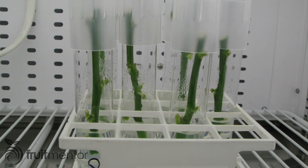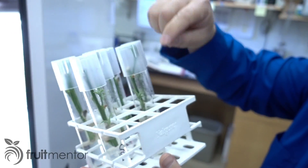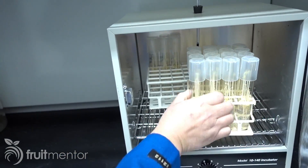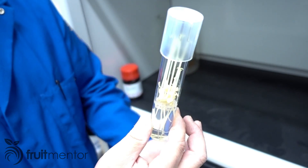Within a few days, buds on the cuttings start to grow. Once there is sufficient growth, the cuttings are removed from the incubator to be grafted. These rootstock seedlings, which were planted in test tubes with the plant growth medium and grown inside of a dark incubator, are the right size to be grafted.